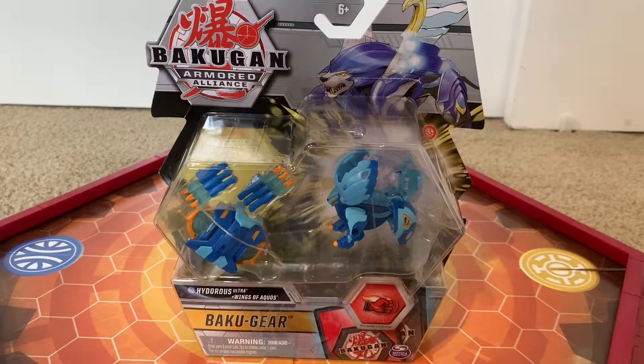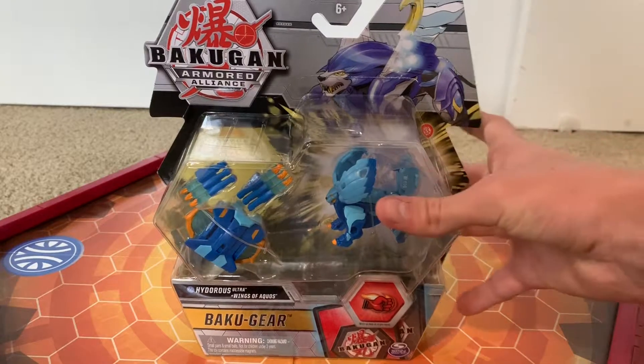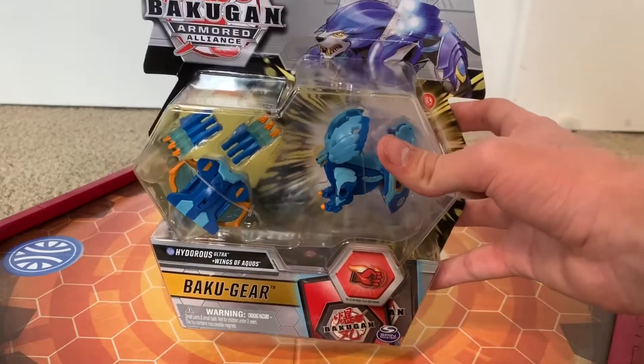Welcome back everybody, Bakuzili here, and today we are back for another Bakugan unboxing and review. In today's episode, we have Hydrus Ultra with the Wings of Aquus.